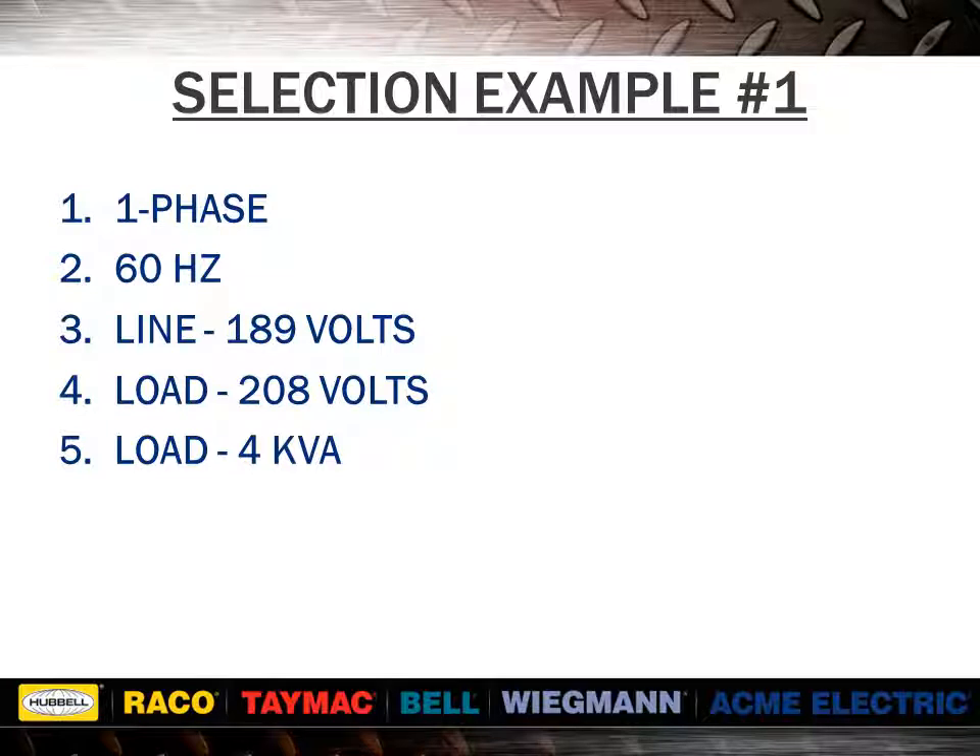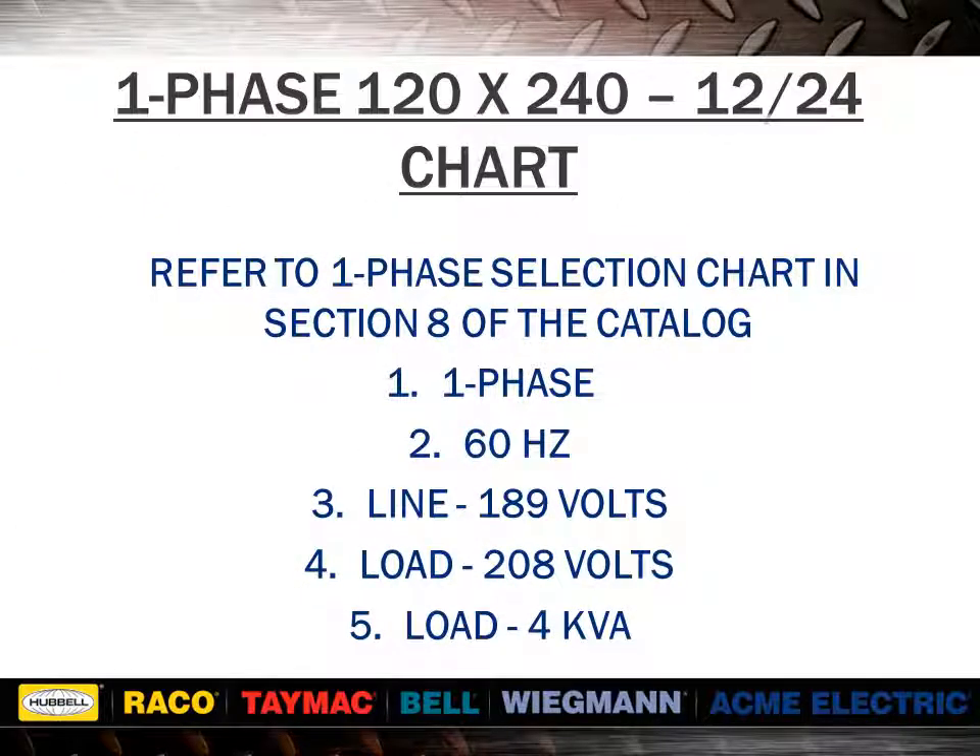Here we have example 1. You would turn to the single phase selection tables and find line and load voltages across the top of the chart. If you do not find the exact voltages, determine which group to use by finding the difference between the line and load volts. In this example, 189 volts subtracted from 208 volts equals 19 volts. Compare with the secondary voltage of each group for the nearest equal to or greater than value. Select the desired line and load voltage combination across the top of the chart. Since the load was stated in kVA, read down the column to the desired kVA rating. If the exact value is not found, go to the next higher value. Read to the far left to get the correct catalog number.